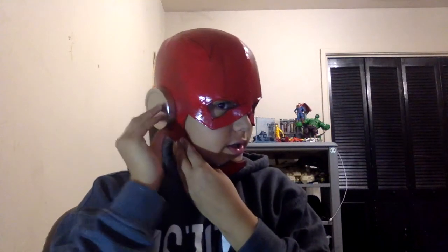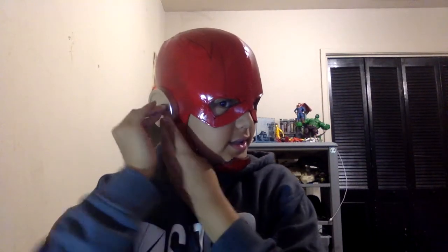Guys, this is the Flash cowl right now. I have another one — there are my little ear pieces and I'm going to have those come out. I like this idea but it's going to have to be much tighter on my face for it to look better and more realistic. But yeah, this cowl looks pretty good actually for a second attempt at a Flash cowl.